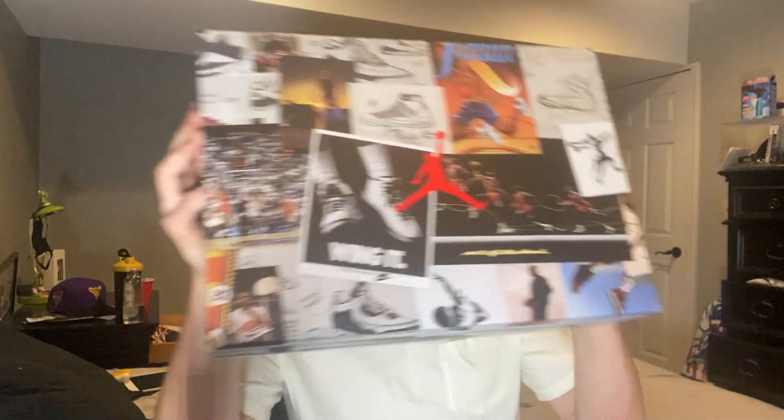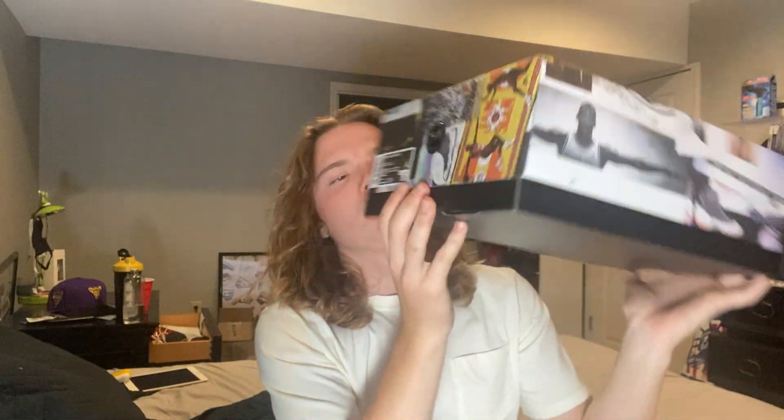It's a special Jordan box — it's got like a Jordan collage on it. I always think this box is so dope. I might have just gave it away, but it's a Jordan 5 SC. If you know what's released recently, you probably know what it is. These are in my size too.